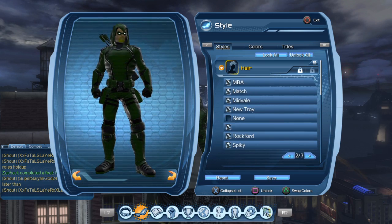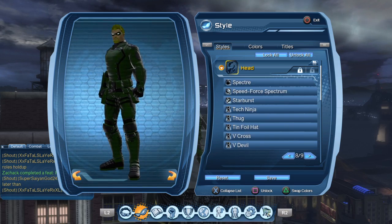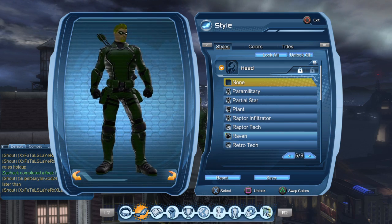For the hair, I'm using Inspector because even with the hood off, this hairstyle actually looks like a Green Arrow hairstyle as well. So it works with it — if you don't have the hood on, it still looks like a Green Arrow hairstyle.